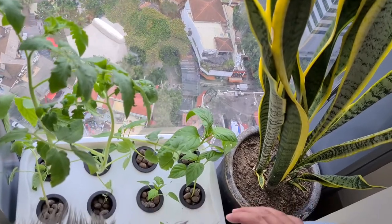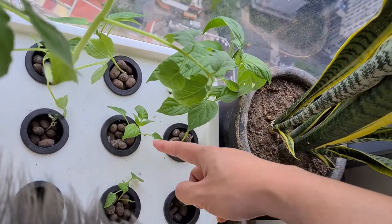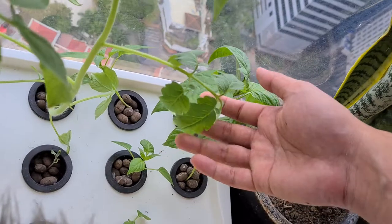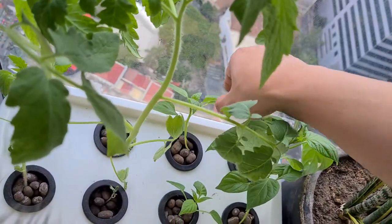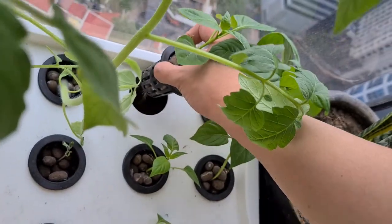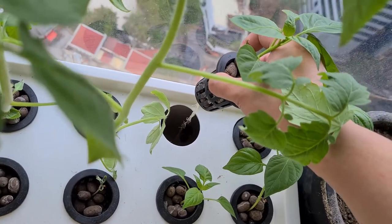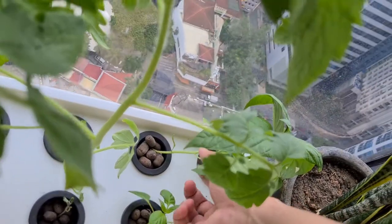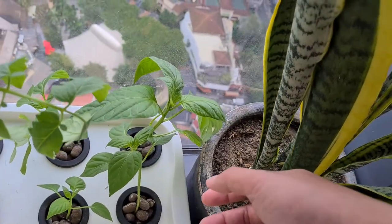For our bell peppers, the ones receiving less sun are dwarfed compared to the one on the right, which is receiving a lot of sun. Let's see how their roots are doing in the hydroponic system. I haven't changed the water yet, but in a month or two I'll need to add some nutrient solution.